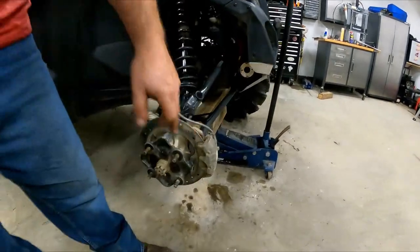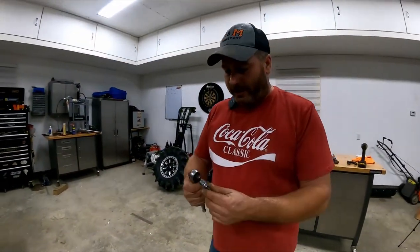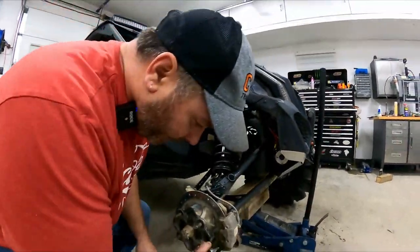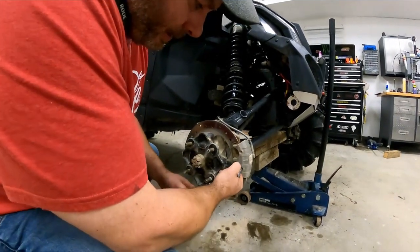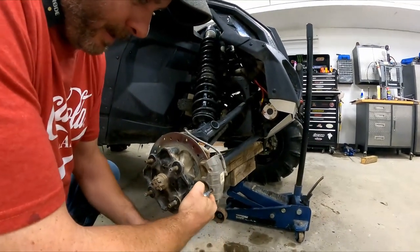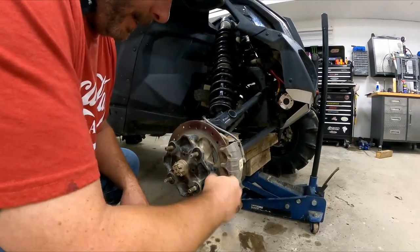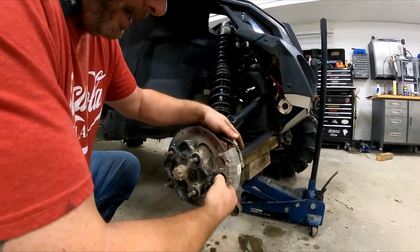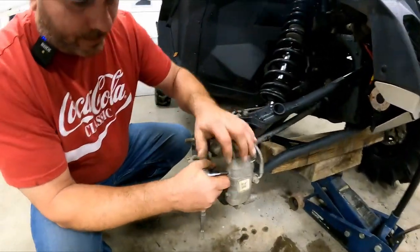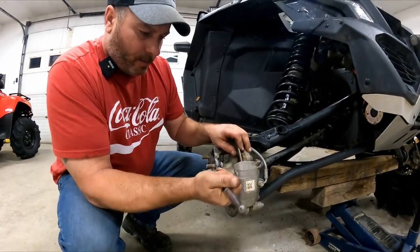Grab a ratchet and a T30 torque bit and stick it in this little hole — they might be tight because they get full of junk. Do this before you unscrew the 15 millimeter bolts in the back, because it gives you a stronger hold since it's still on the bike, making it easier to work.